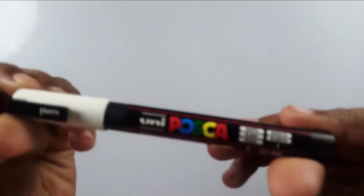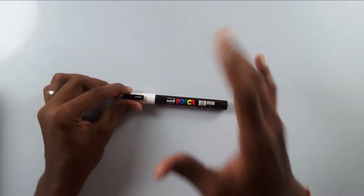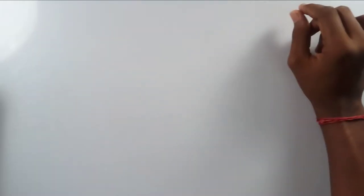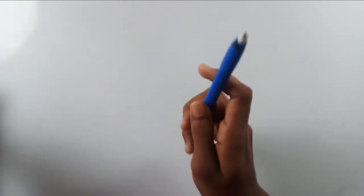I also bought a white acrylic marker from Posca. This is a very good white acrylic marker — it's 150 rupees. I never thought it would be worth that money, but it is. Then I bought a mechanical eraser, which is very similar to a mechanical pencil. I bought it for 20 rupees and refills are also 20 rupees — very worth it.